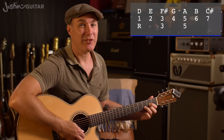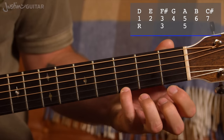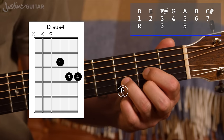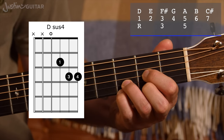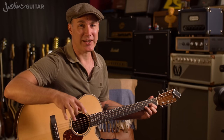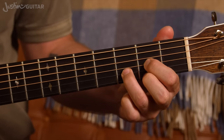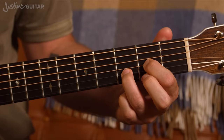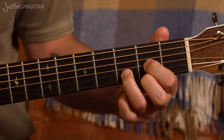Now we've also got D sus4. Take away the 3rd and replace with the 4th. D, E, F sharp — G is the 4th note. G is conveniently located here with a little finger, 3rd fret, thinner string. Together, they're both variations we can use as replacements for the D chord. We can use them as ornaments and just use them sparingly, or they can actually become part of a kind of a melodic riff.